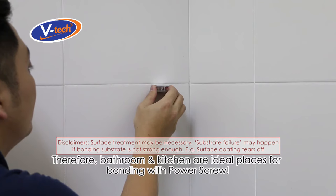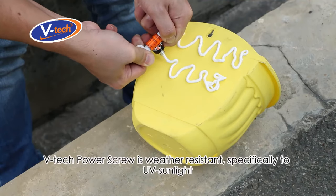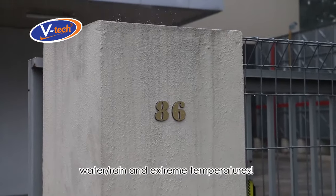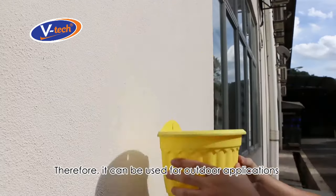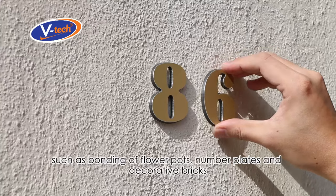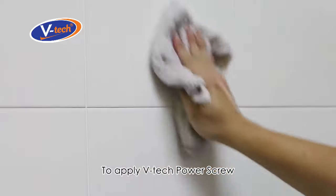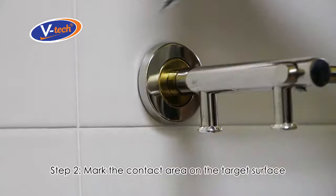Bathroom and kitchen are ideal places for bonding with Power Screw. VTech Power Screw is weather resistant, specifically to UV sunlight, water, rain, and extreme temperatures. Therefore, it can be used for outdoor applications such as bonding of flower pots, number plates, and decorative bricks. To apply VTech Power Screw: Step 1, clean up the target surface. Step 2, mark the contact area on the target surface.